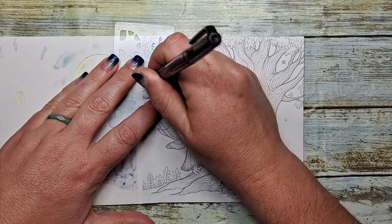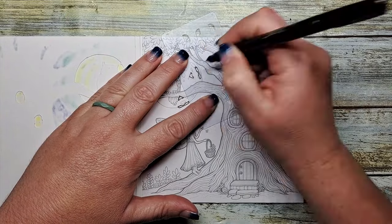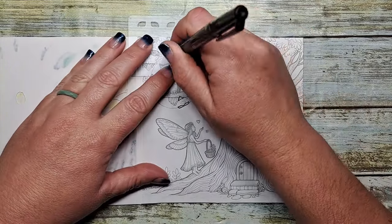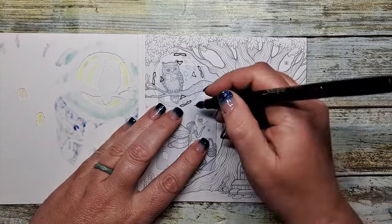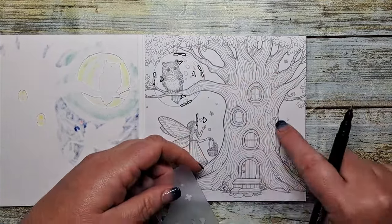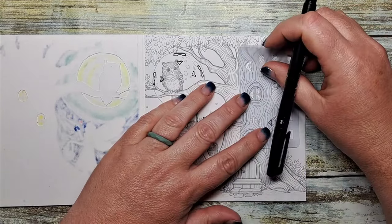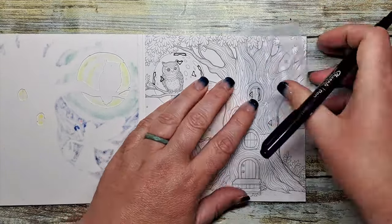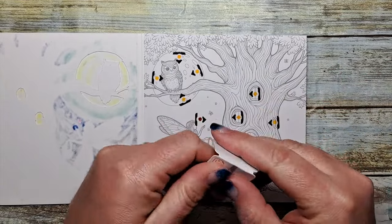I'm going to place four stickers all around the moon — one, two, three, four. We're going to put a sticker where the little heart is and we're going to make that fade. We're going to put a sticker in each of the windows on the tree — one, two, three. And there we go.